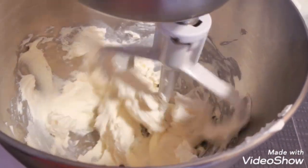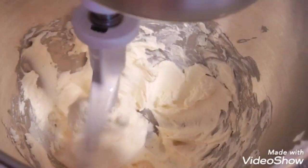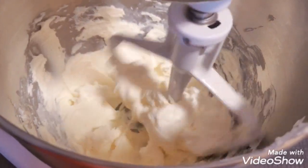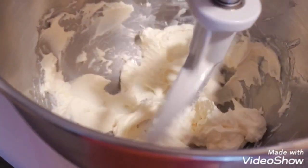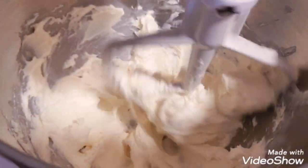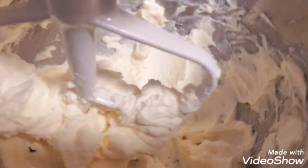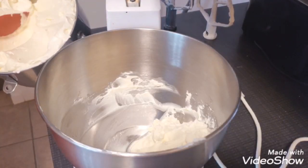You don't want to over-mix your cream cheese because it will become curdled. When I first started doing cream cheese frosting, I used the traditional recipe — cream cheese, butter, powdered sugar, and vanilla extract — but I found that a little too sweet. I don't really like using powdered sugar, so I experimented with this recipe I'm showing you right now. That should be the last time I'm mixing it with a paddle attachment.